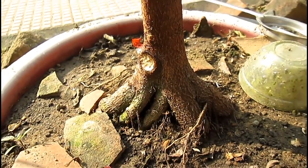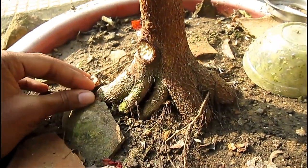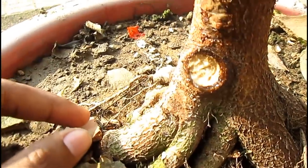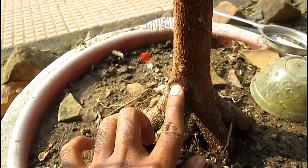This is another root over rock bonsai project which I started two years earlier. You can see it has already developed a thick trunk and a good quality root base. A full version of this video is coming soon, so if you haven't subscribed to my channel yet, subscribe for regular updates.